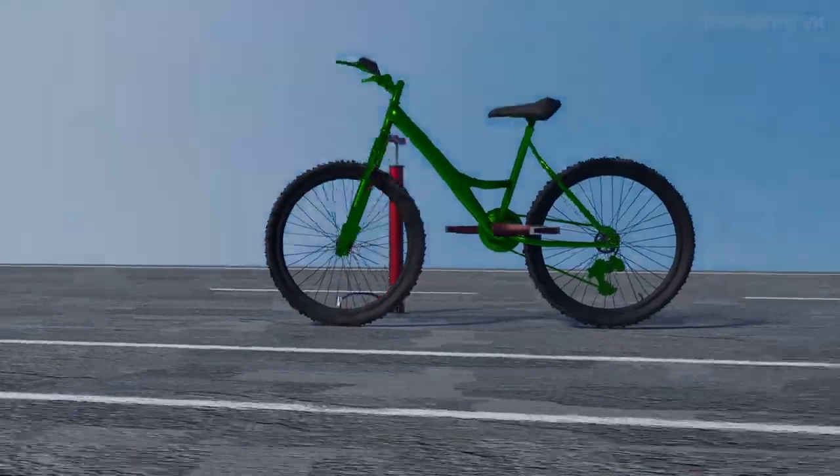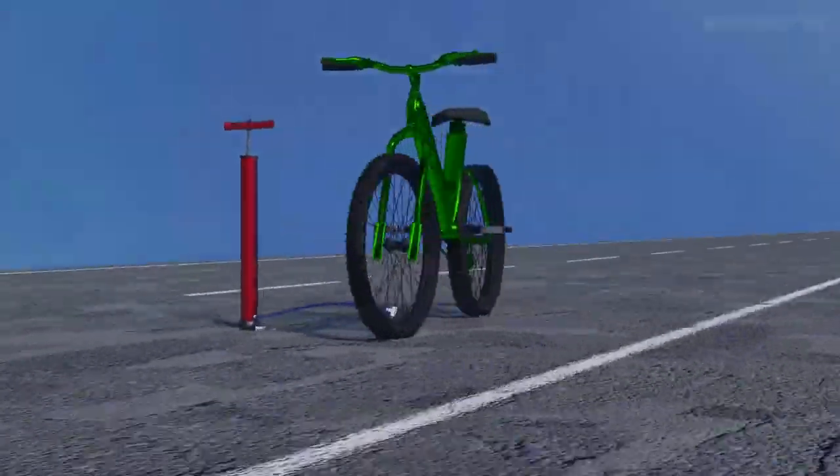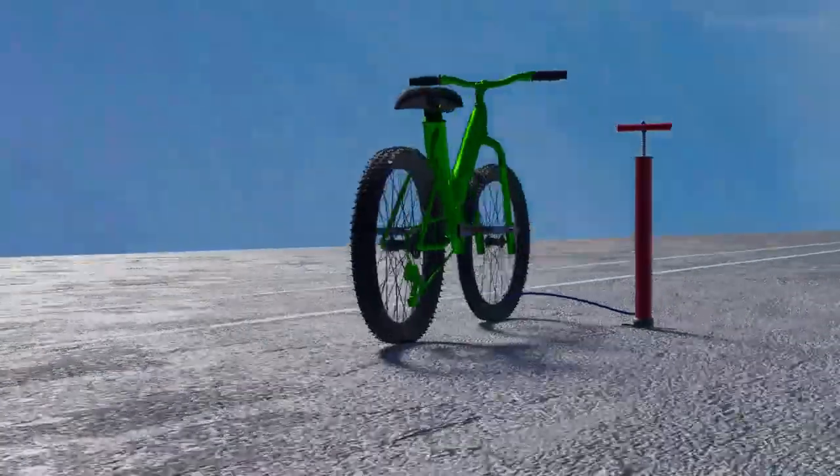Have you ever wondered why the air inside the bicycle tire doesn't come outside? Let's see that in the next video. Till then, stay curious.